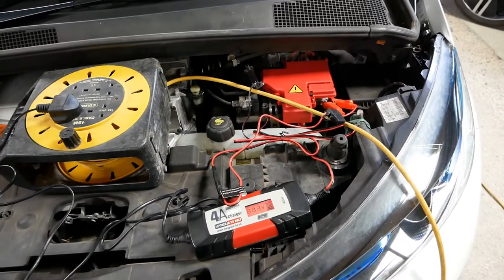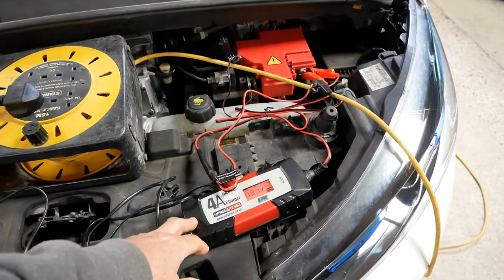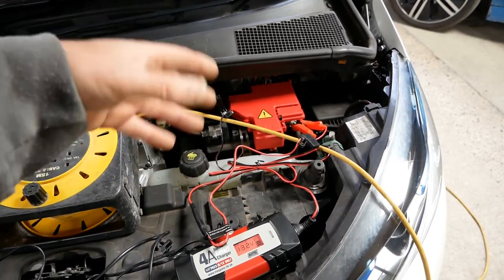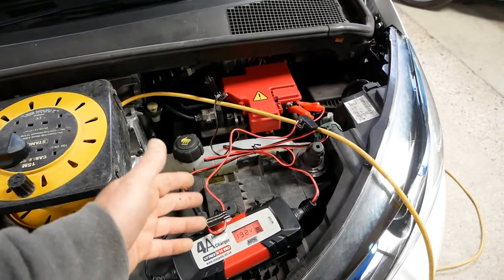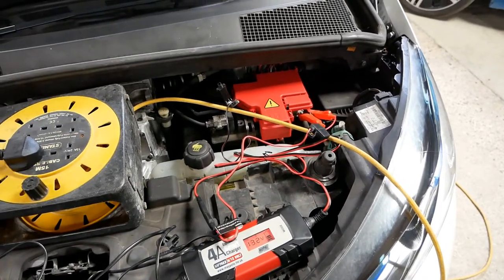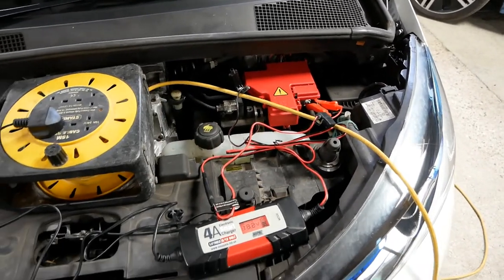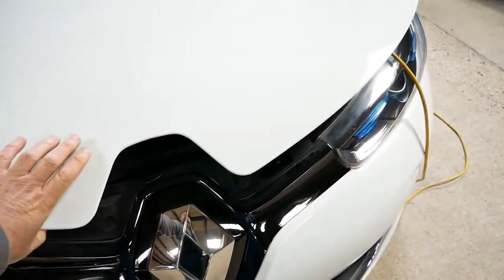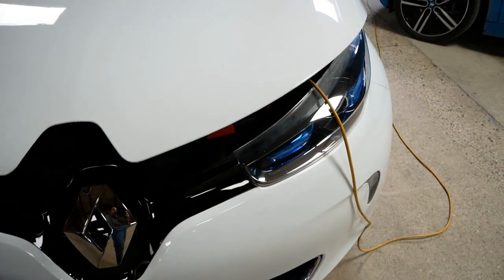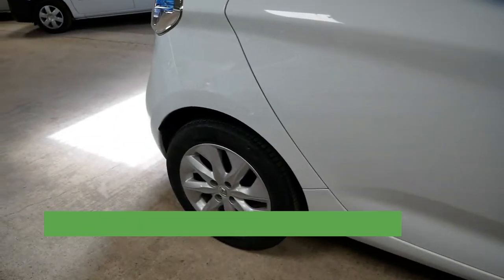Ideally you'd do this once a fortnight. If it's particularly cold that's when batteries die, but if your battery is in good condition, once every fortnight or three weeks, run it overnight - that will be fine. Or if you're going away, plug it in and leave it; these things are designed to stay connected for very long periods. Drop the bonnet down - it's waterproof, water will run down the side, and your battery will be kept in really good condition and won't leave you stranded.